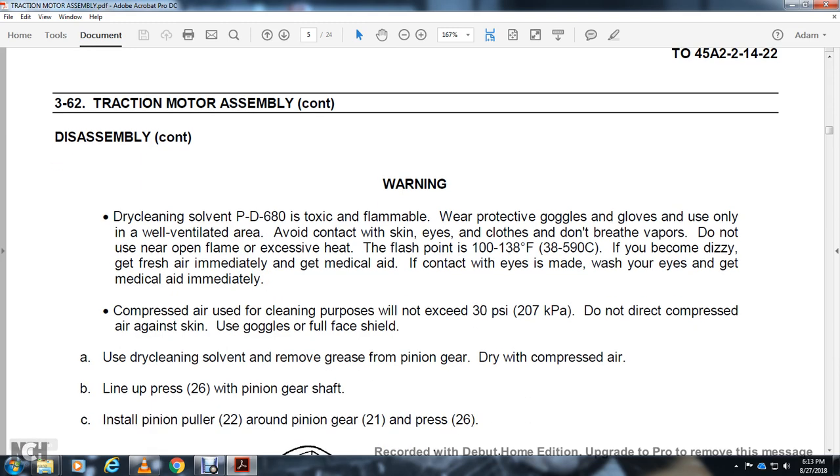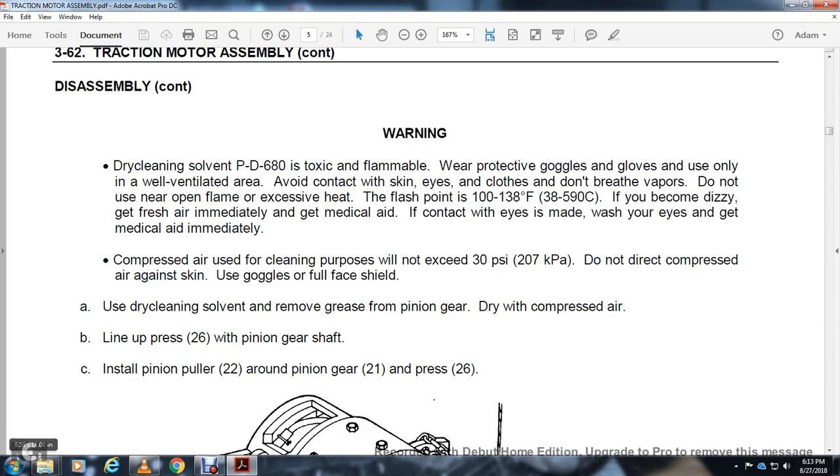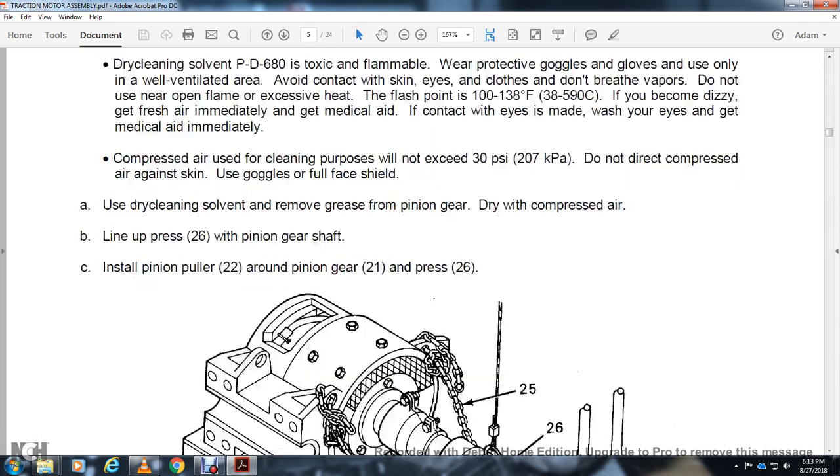Use dry cleaning solvent to remove grease from the pinion gear. Drive with compressed air. Set up the press 26 for the pinion gear shaft, then install the pinion puller 22 around the pinion gear 21, press 26. Tighten the 4 bolts 23 and nut 24 into the screw of the pinion puller 22.